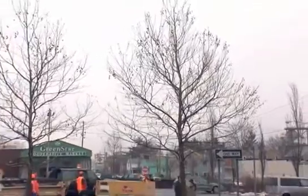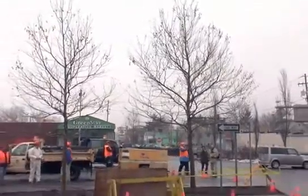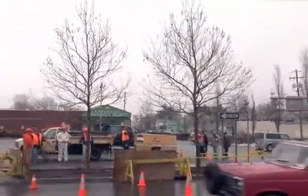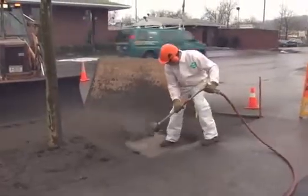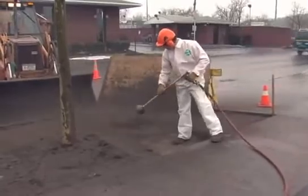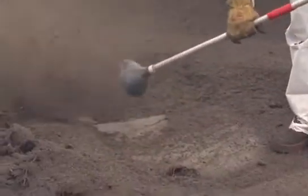Over a period of seven years, we've been observing terrific growth of these two London Plain trees growing in structural soil — CU structural soil in Ithaca. For as long as we've been studying structural soil, we've been very interested in how roots grow through this new medium.